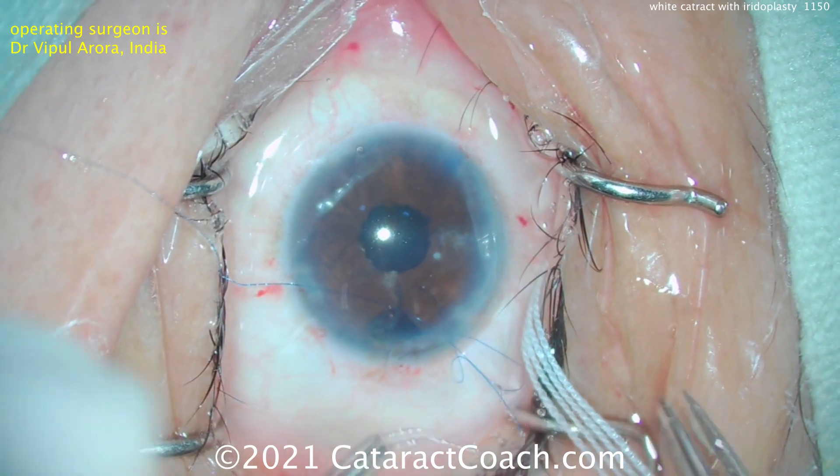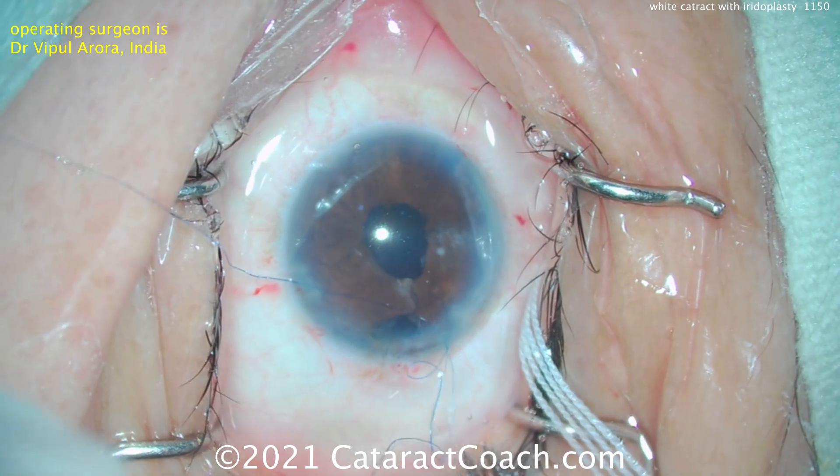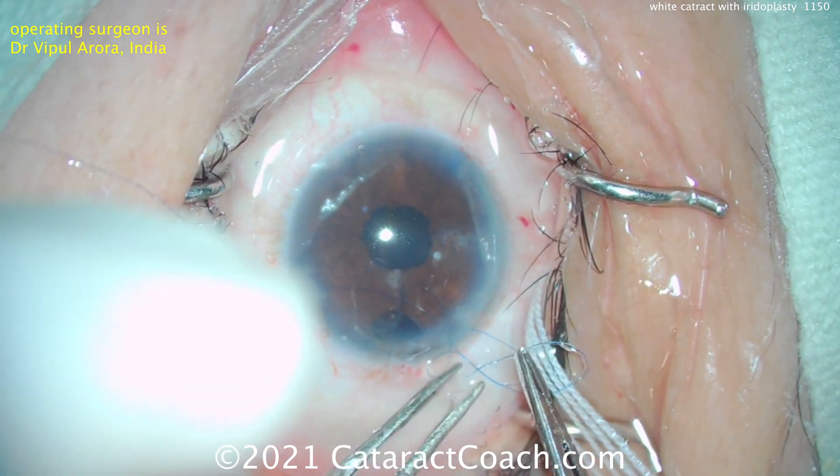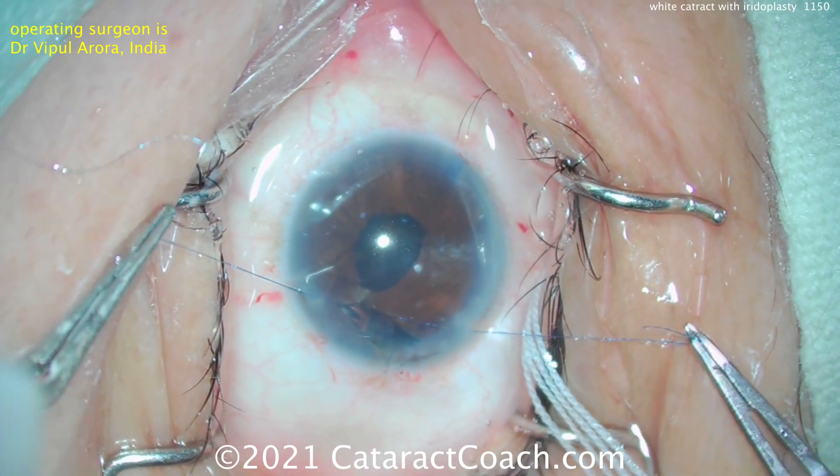So one, two, three, four throws — the four throws really helps in keeping that knot cinched down.